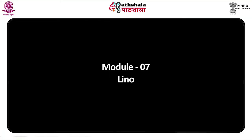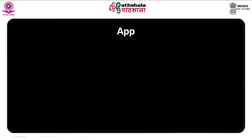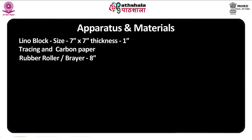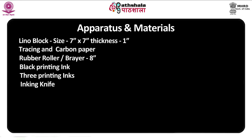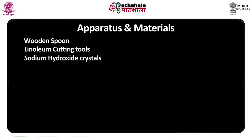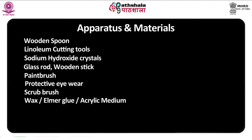Module seven: Lino Etching, Color Print, Reduction Block Printing. Apparatus and materials include: lino block size seven inches by seven inches, thickness one inch, tracing and carbon paper, a rubber roller or brayer eight inches, black printing ink, three printing inks, inking knife, inking glass, paper for printing, cotton rags, and kerosene for cleaning, spoon and printing machine, hand gloves, wooden spoon, and linoleum cutting tool.